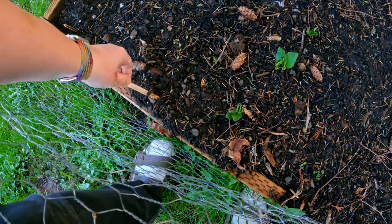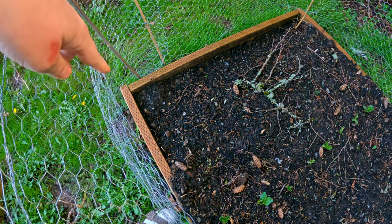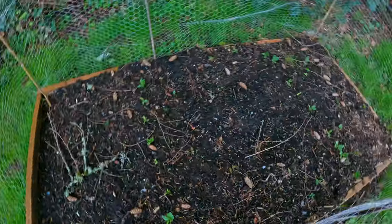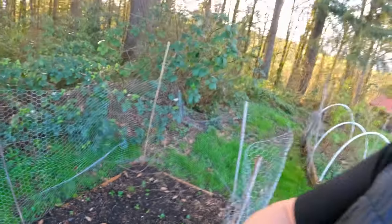Is this mustard? A wasabina — yeah, that's kind of like a mustard. I've got some lettuce there and I think we've also got some cilantro or coriander growing there. They haven't popped up yet. But yeah, you can see the beans are doing great, they will be popping up.